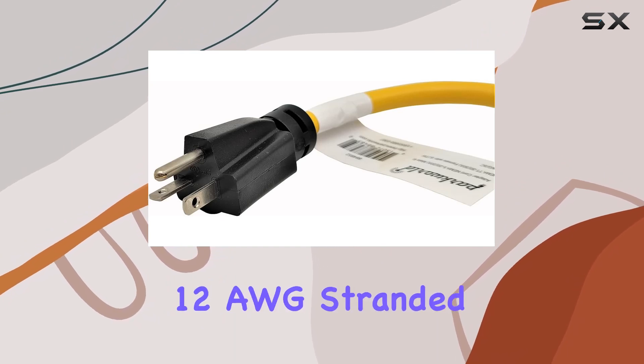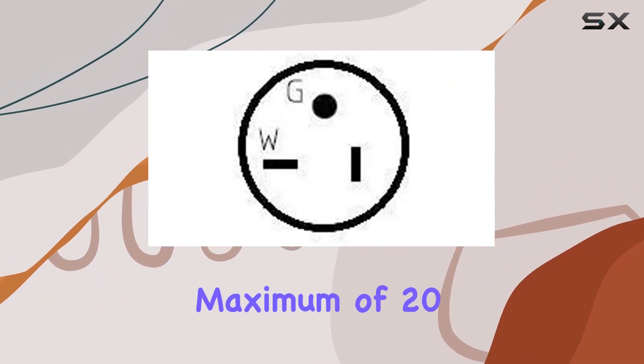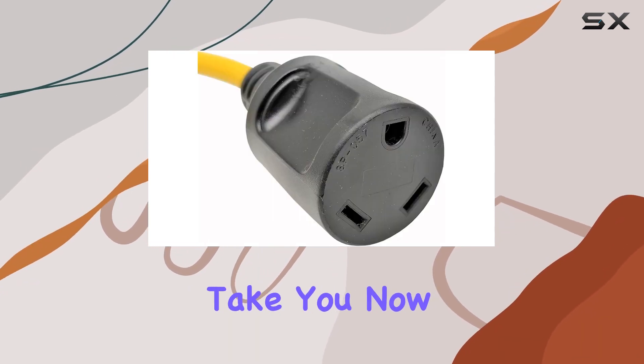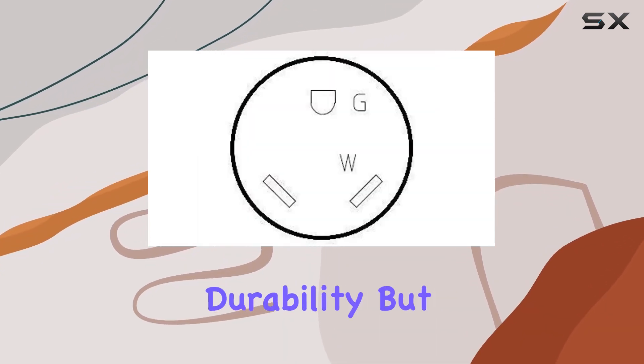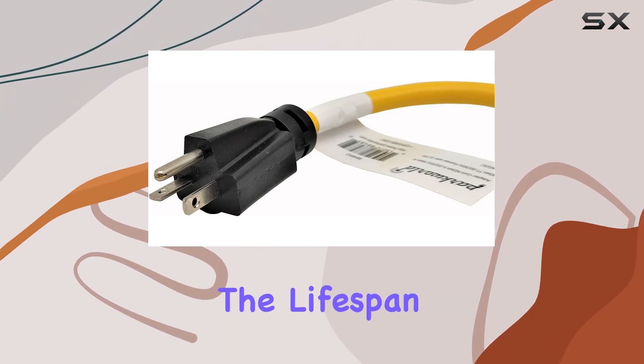With an SJTW 12 AWG stranded copper inner wire, it's built to handle a maximum of 20 amps, ensuring reliable power delivery wherever your adventures take you. The molded electroplate copper terminal not only ensures durability, but also effectively prevents surface oxidation, prolonging the lifespan of your adapter.